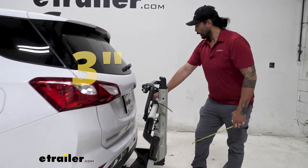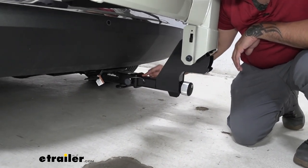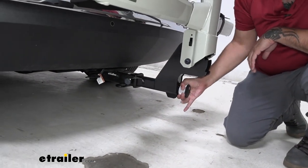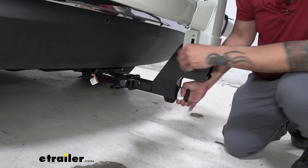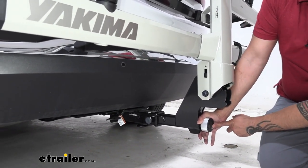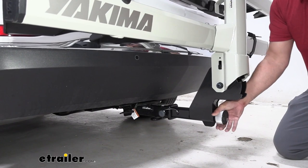Nothing to worry about as it's not going to get any closer than that. We have our 2-inch shank that fits into our 2-inch hitch receiver, and we have an alignment pin. All the action is going to come from this speed knob right here, that's going to tighten this up and provide the anti-rattle feature. It also has an included locking core that's keyed alike with the cable locks on your front wheel mounts.